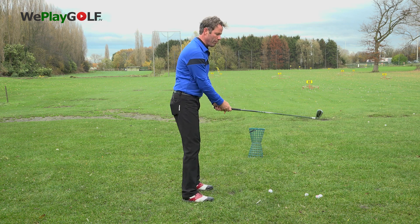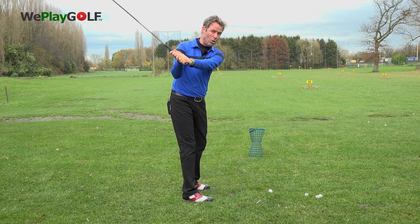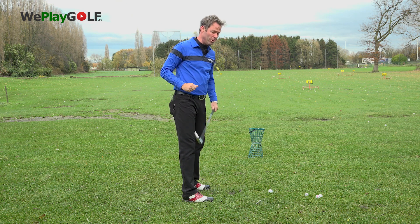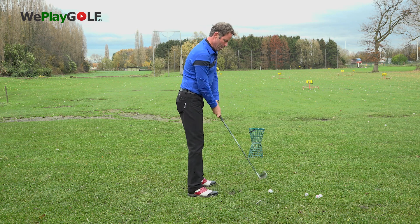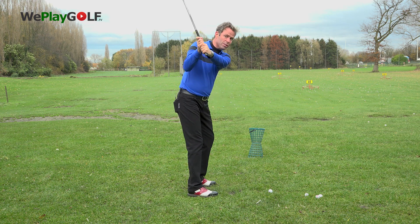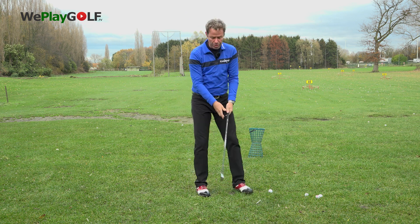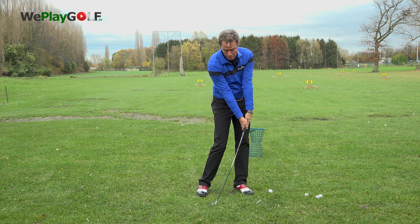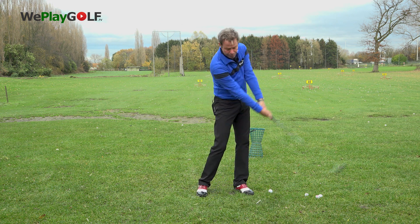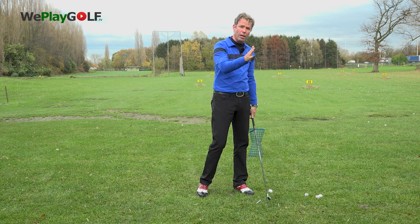In a normal swing with a five iron you might be a little more flat because the club is longer, but this time I'm not doing that. I'll be standing a little closer to the ball and make the club turn back more on a steeper line and bring the club more steeply on the ball. As you do that the hands will be more ahead of the ball and you get more shaft lean through the ball. That way the club will have less loft as you make impact to the ball.